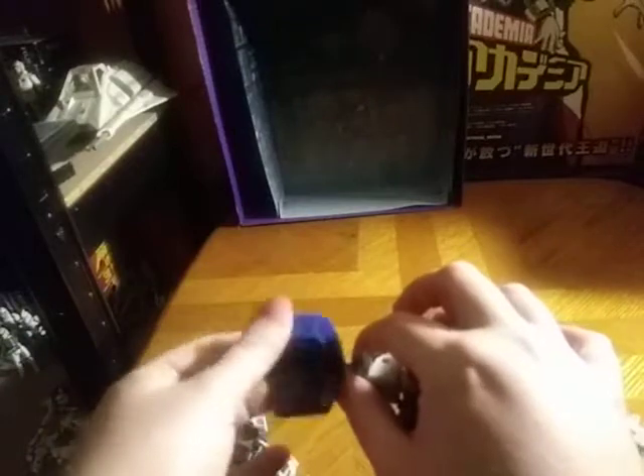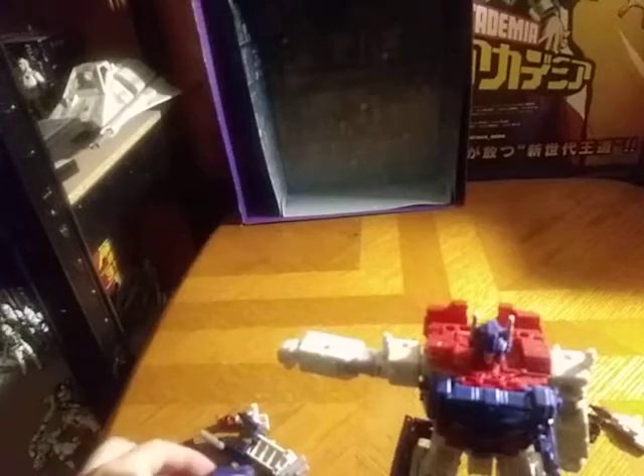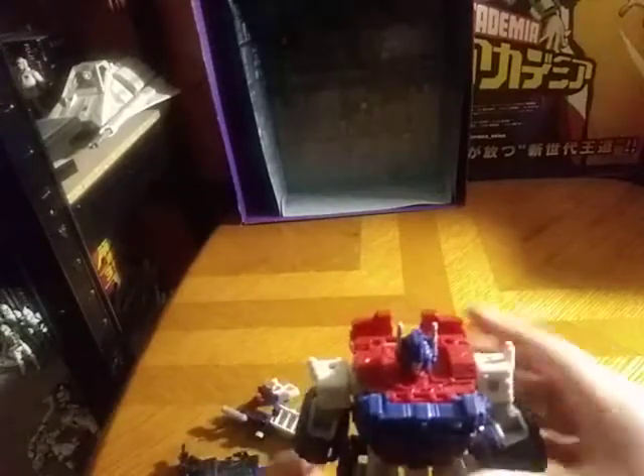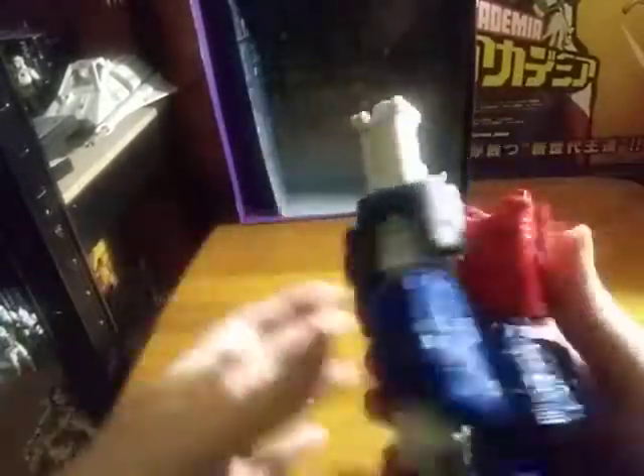Now we're going to work on his arms. I dropped his little shoulder pad arm things. There we got Magnus's arm ready to go — so far so good. There we got Magnus's other arm ready to go. Now we're going to work on his shoulder pads. Tab everything in like so, and it's going smoother than I expected.